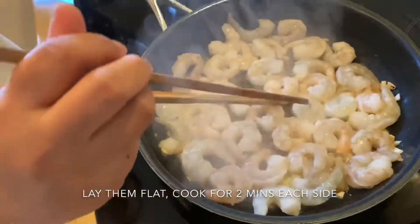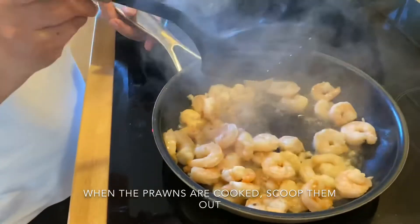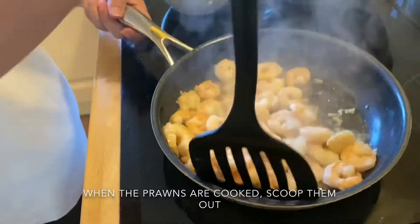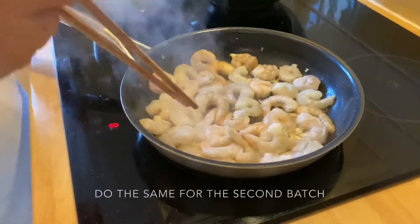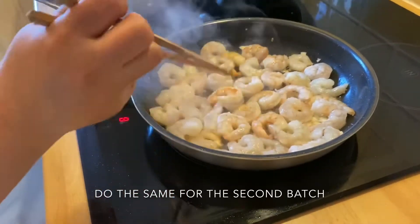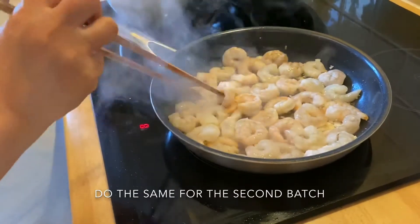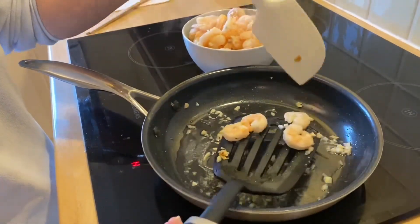Flip the shrimp to the other side. Add a little salt. When they're cooked through, remove the shrimp. Pour any remaining oil and juices into a separate bowl to use later for the sauce. Spread the shrimp out evenly so they cook uniformly. Once one side is cooked, flip to the other side. Shrimp cook very quickly, no need to cook long. Remove all the shrimp when done.